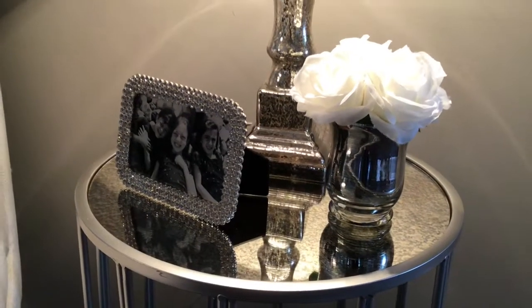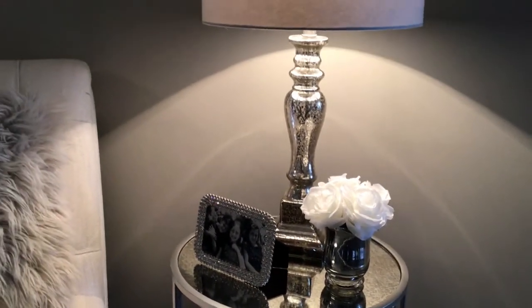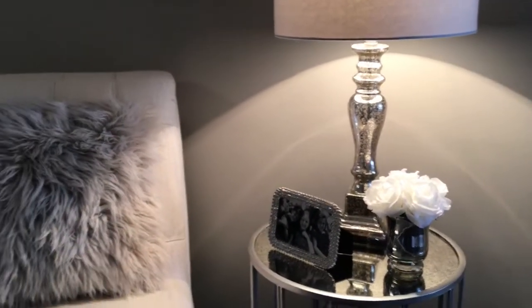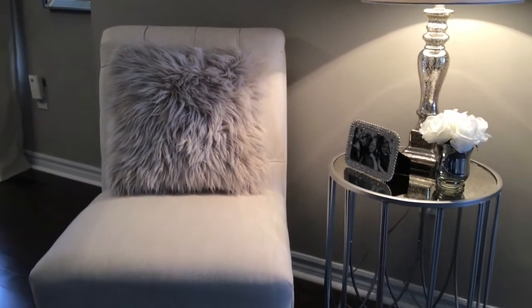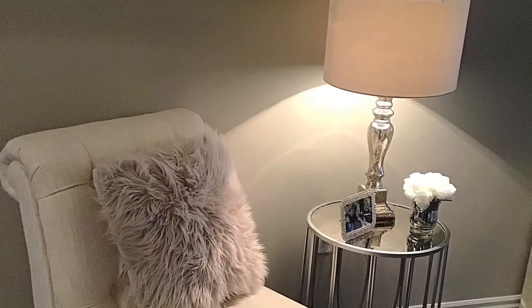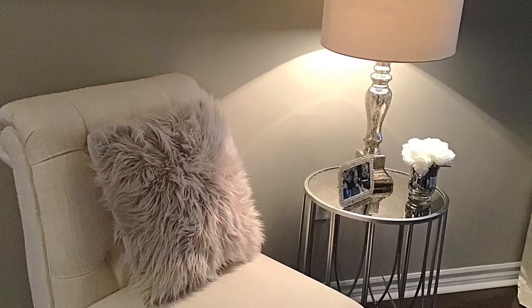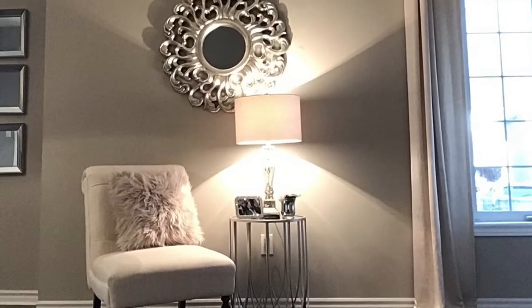Do you want to know why it's called a slipper chair? When it first made its appearance in the early 18th century, this low chair was used in women's bedrooms as seating, and often used when maids helped them put on their shoes or slippers as they were called. Hence the name slipper chair.